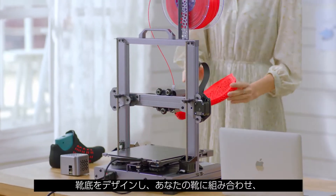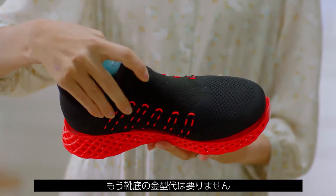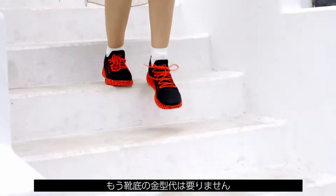You can design a shoe sole, then stick it onto your shoe and wear it wherever you want to go, without having to pay high sole mold fees.